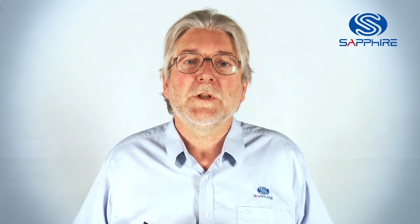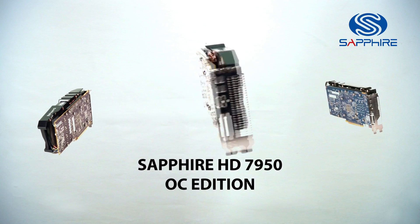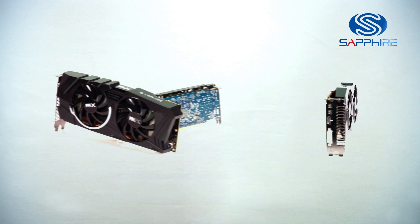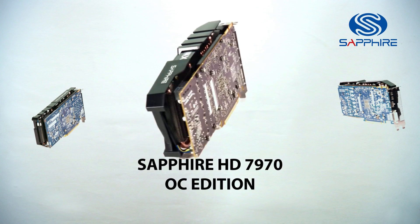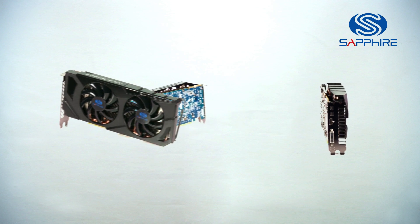The first card we introduced with the Dual X cooler was the HD 7950 OC Edition, which we launched a couple of months ago. We've since introduced the 7970 OC Edition with the Dual X cooler, which has already received critical acclaim as the best 7970 available on the market.